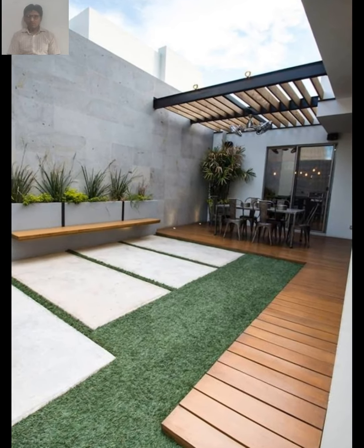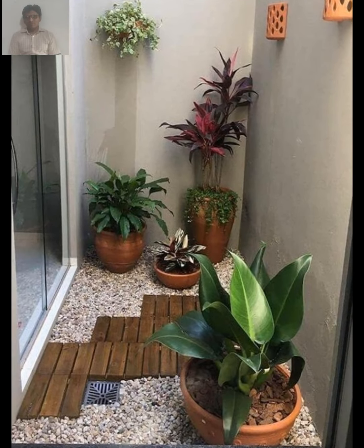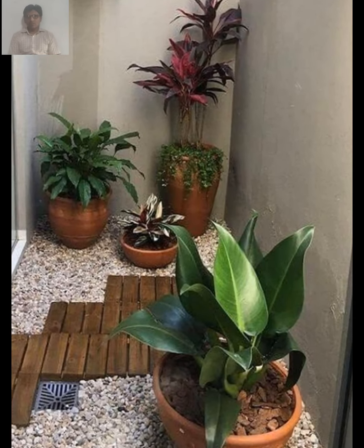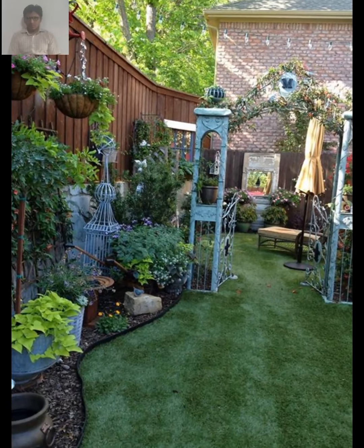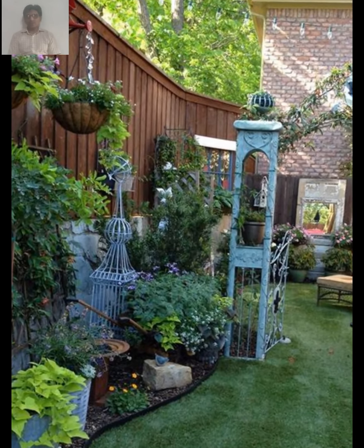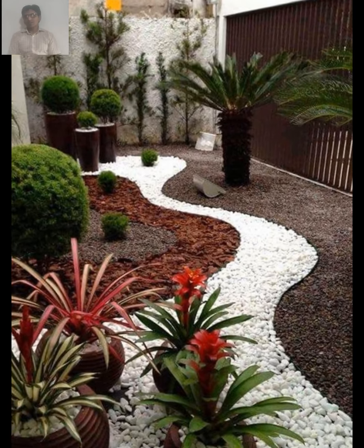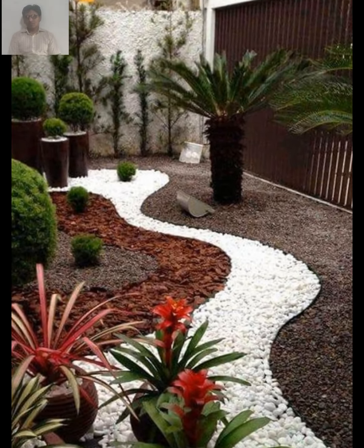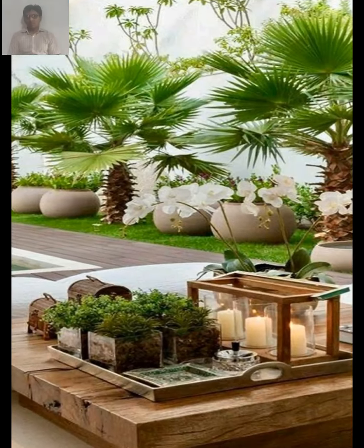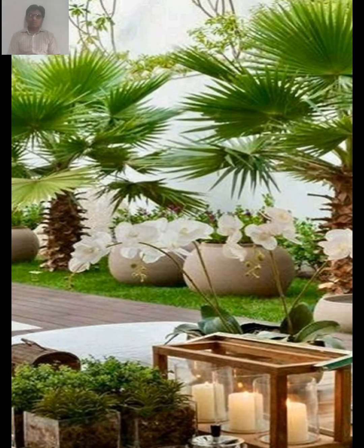Look for pieces that have a weathered, aged look to blend in with the rest of your garden. By following these tips, you can create a beautiful, naturalistic rustic garden that reflects your personal style and values. Remember to embrace imperfection and let your garden grow and evolve naturally over time.